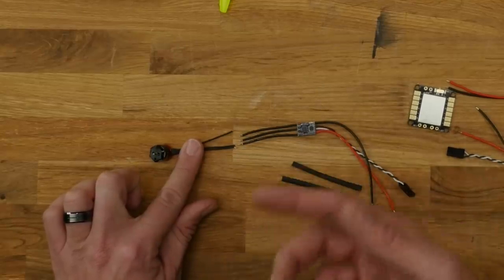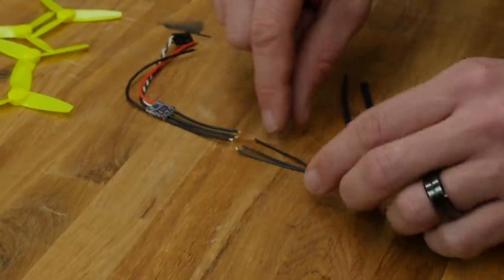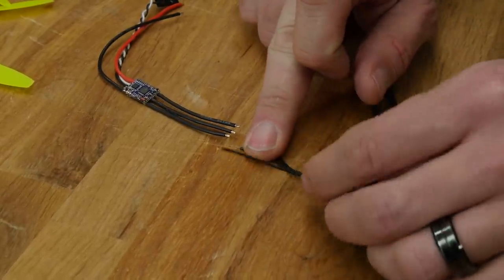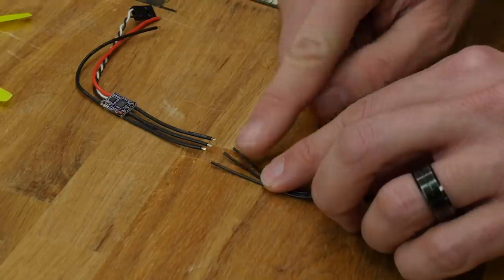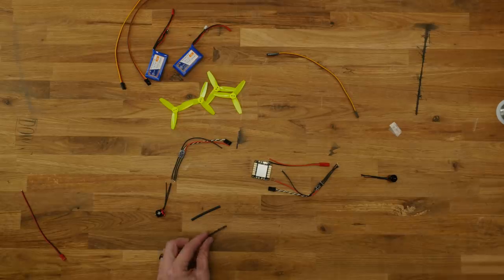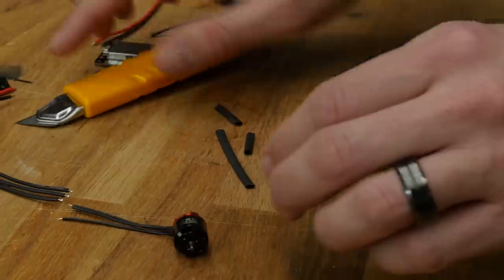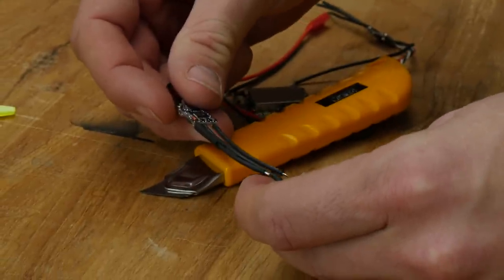For soldering our motors, we want one motor spinning clockwise and the other counterclockwise. For one motor, take the wires straight from the ESC and straight from the motor and solder them just as they appear. On the other motor, pick any two leads and reverse them — this makes the motor spin in the opposite direction. First, cut our heat shrink tubing into three equal individual parts per side. I always do this first because if we wait until after soldering, we have to desolder, which makes things messy.